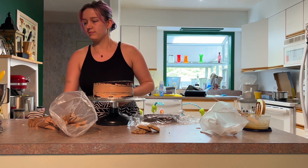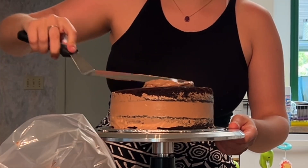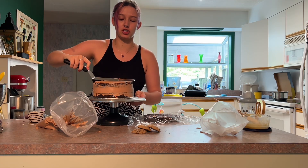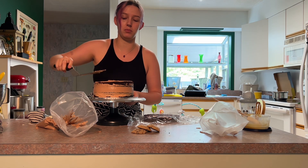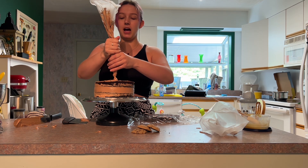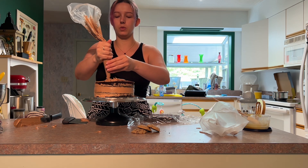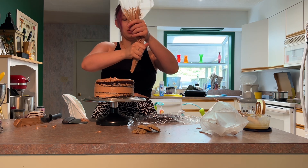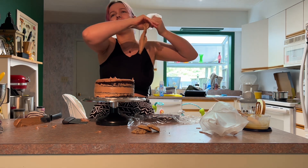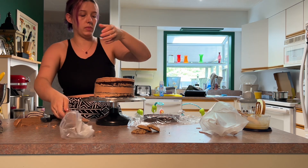Honestly, for all of the years I've been doing cakes, I'm still not that great at them. One in 10 cakes will actually work out in my favor and be easy. It's weird — it's been almost 10 years since my grad. I graduated in 2015, so next year will be my 10 year. I don't think we're doing a reunion, and even if we did, I'm only still close with one person from my high school days.